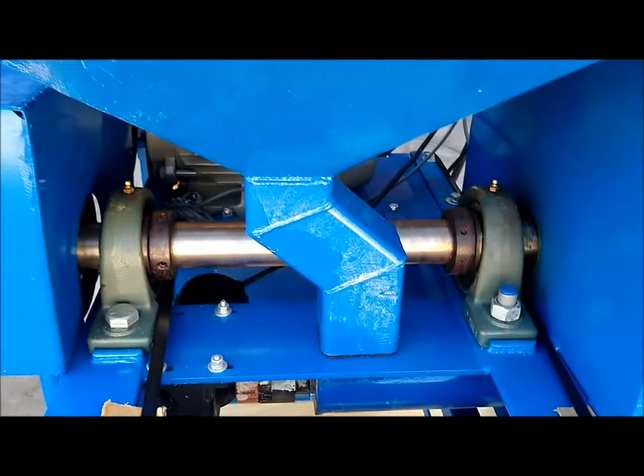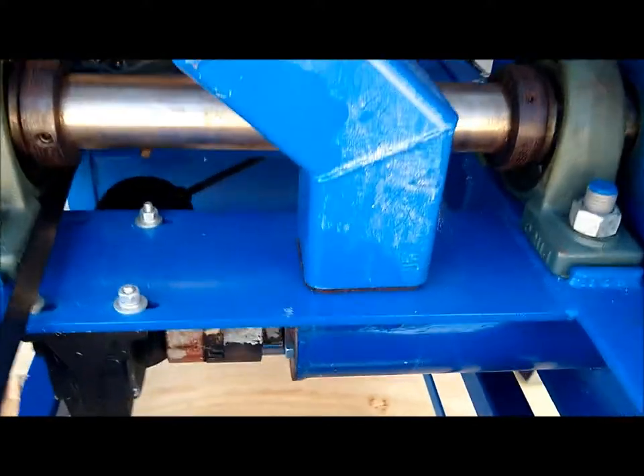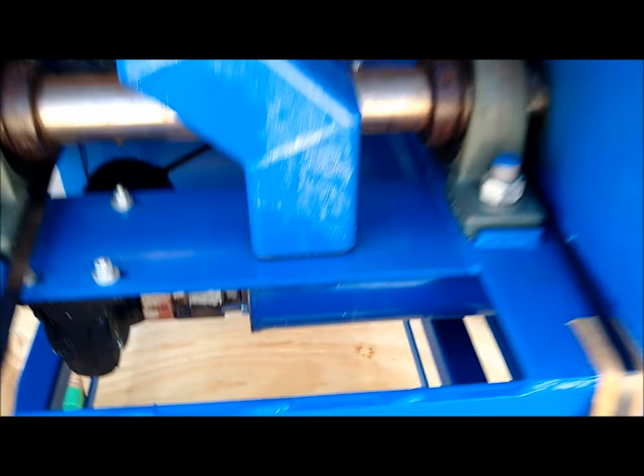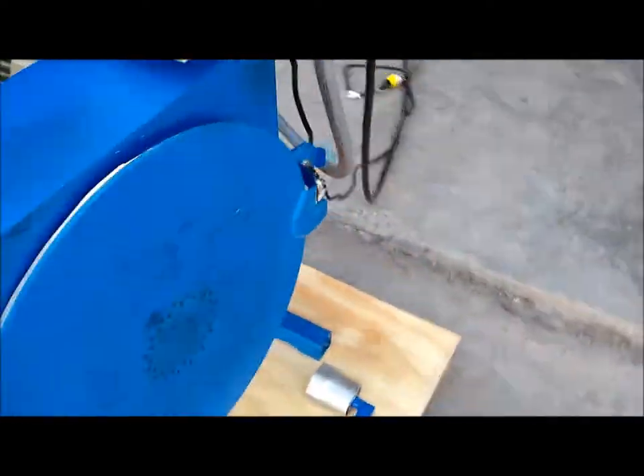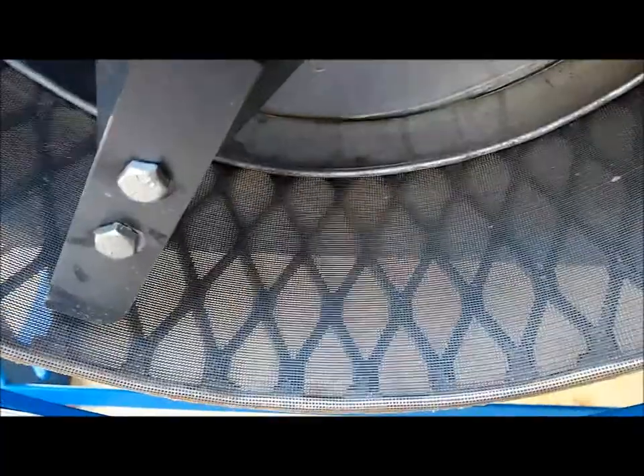This is looking inside the flour mill's hopper. It has a sensor there to indicate when it runs out of wheat, and it will shut down. The wheat enters the hopper and is discharged down into this auger channel, and then that discharges it into the milling chamber where the rotors grind it up, and then it is discharged through this fine screen.